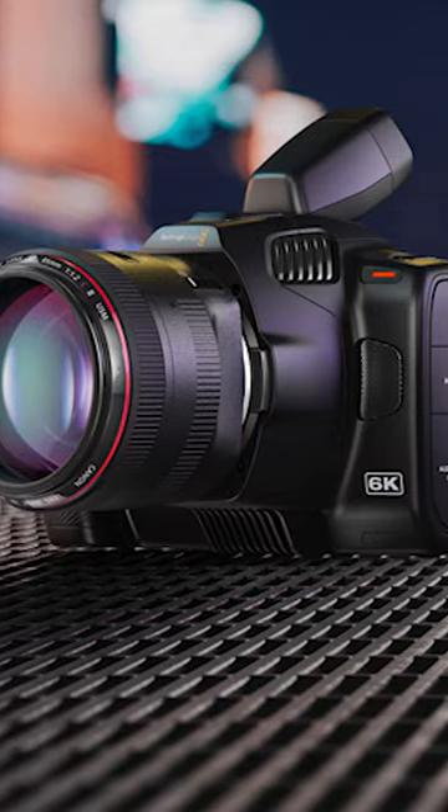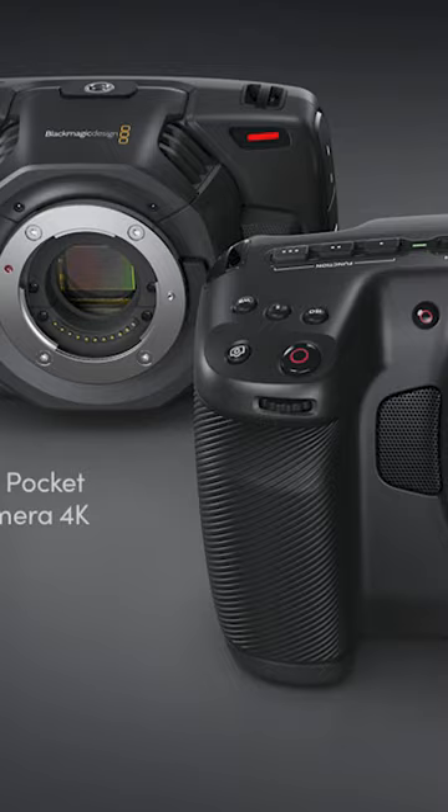Currently, Blackmagic Design offers pocket cinema cameras with three different mount systems: PL, EF, and Micro Four Thirds.